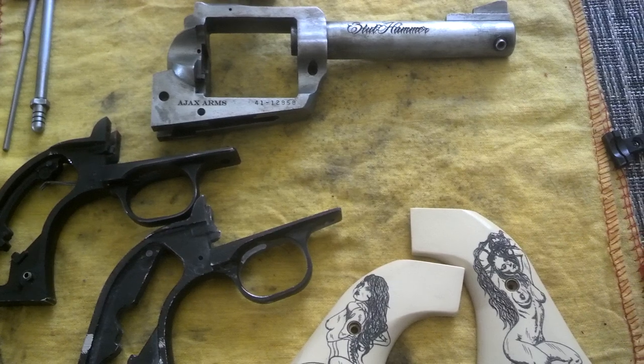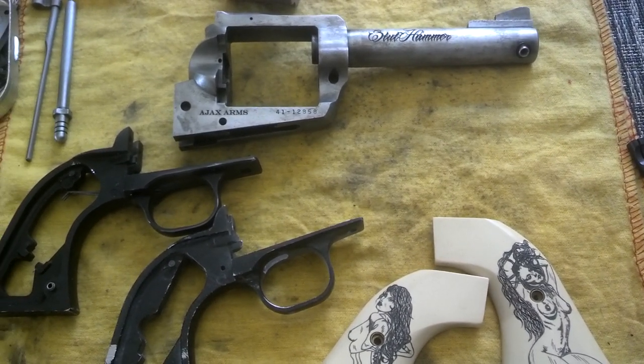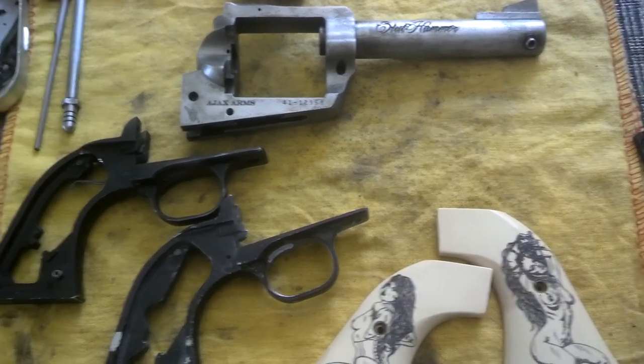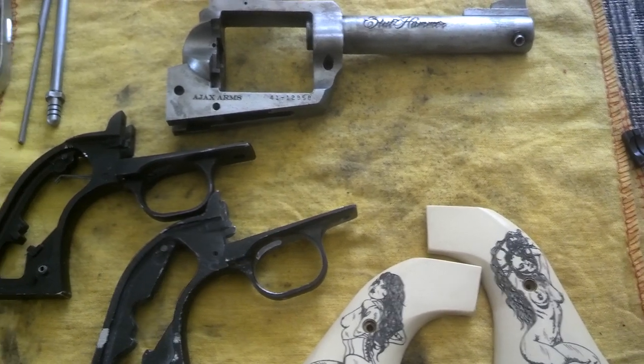I just really want to get this thing in the park before it gets too many more fingerprints and I have to take her down again. Anyway, that's where we're at. I'll update you guys when the new grip frame gets here.